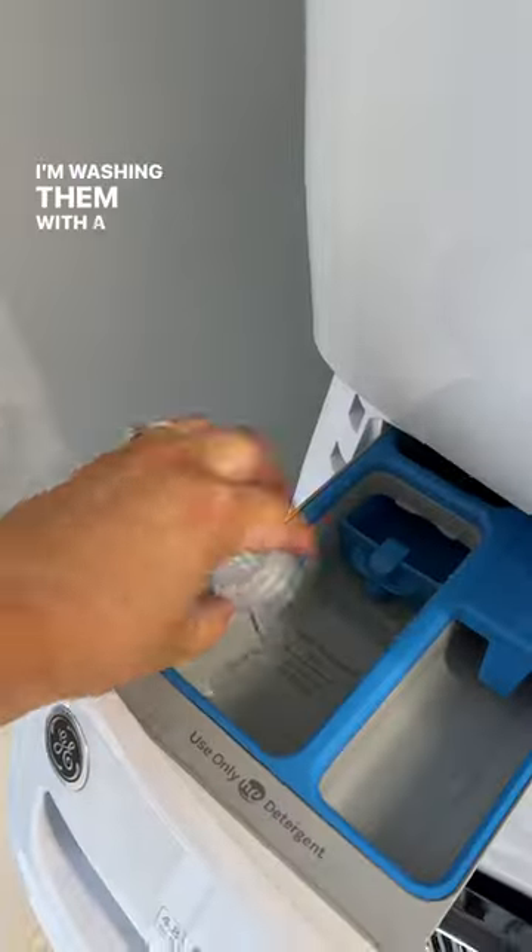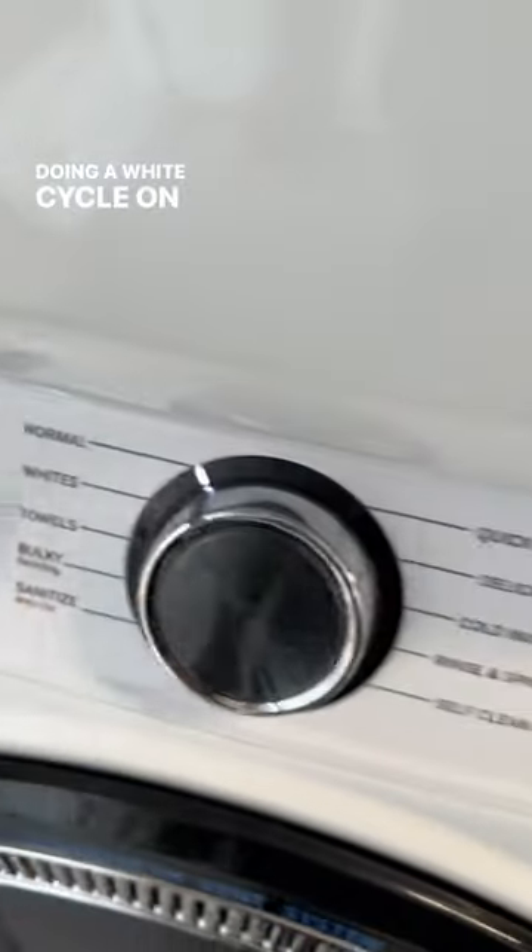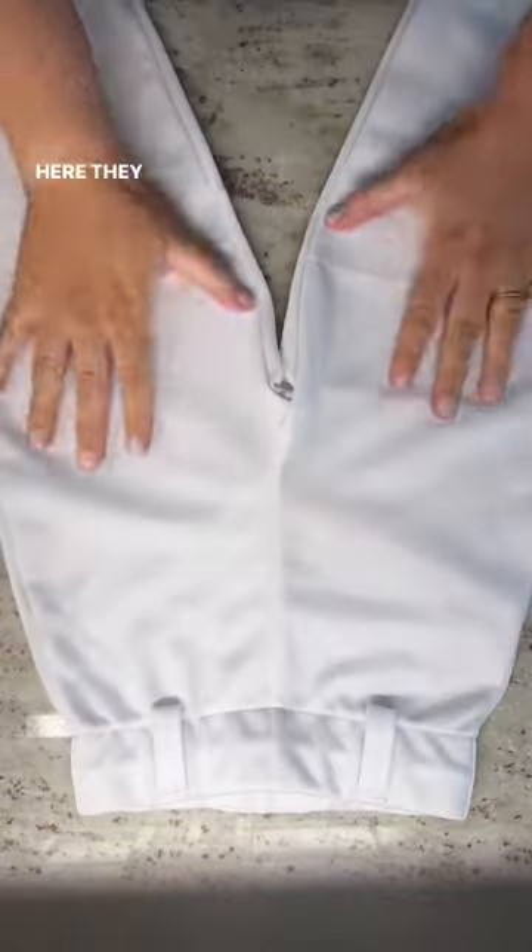The last step is to wash it with the whites. I'm washing them with a cap full of the laundry soap — it already has a scoop of oxygen boost in the tub — and I'm doing a white cycle on an extra heavy soil setting.